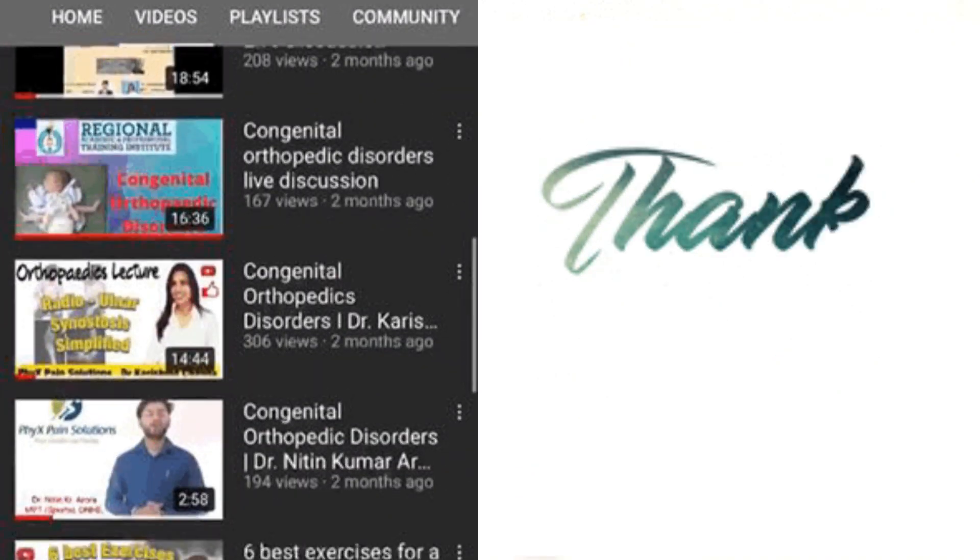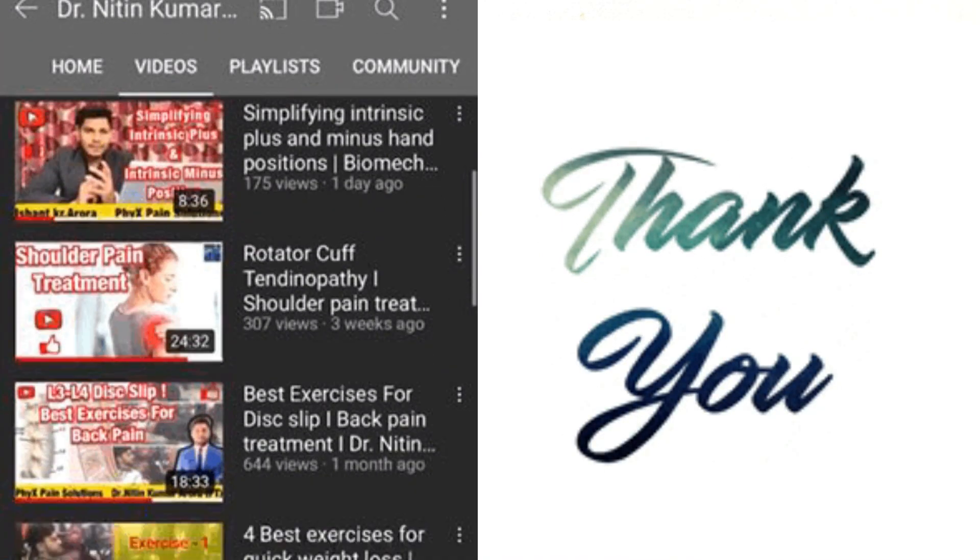If you have any doubt about any of these structures, just let us know in the comments. If you like the video, hit the like button. Take care, thank you.